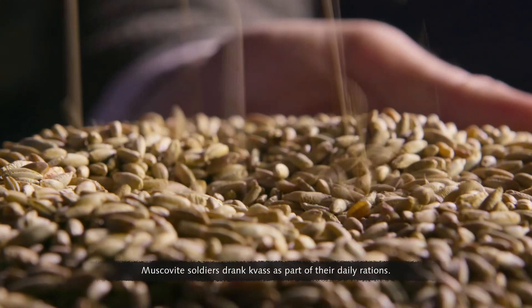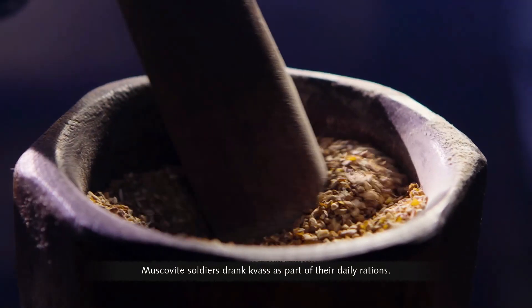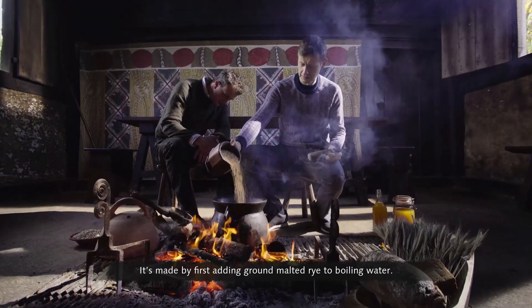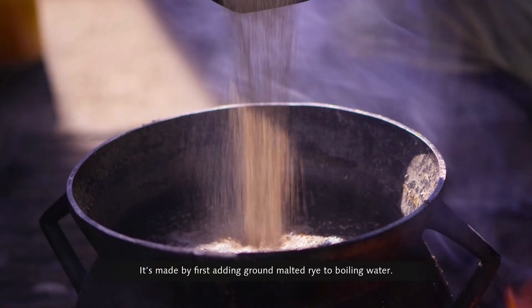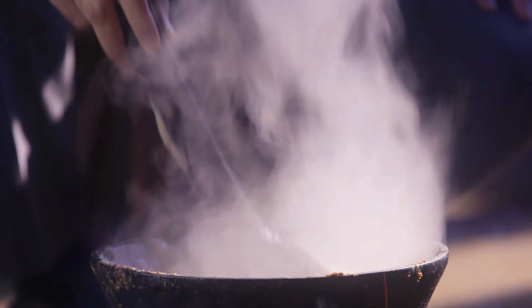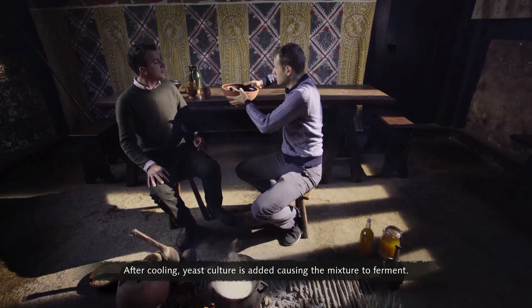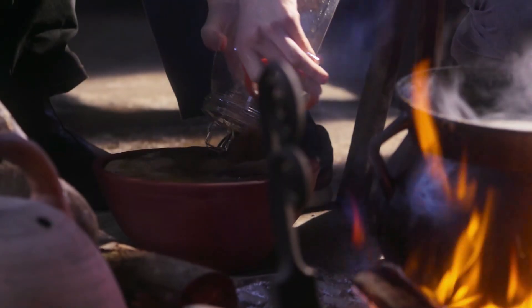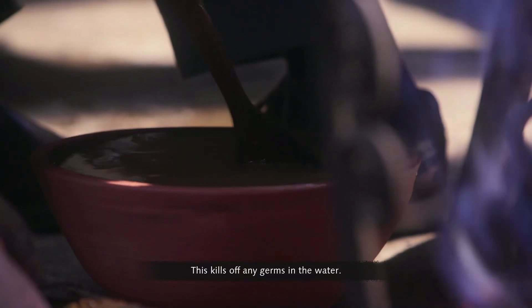Muscovite soldiers drank kvass as part of their daily rations. It's made by first adding ground malted rye to boiling water. After cooling, a yeast culture is added, causing the mixture to ferment. This kills off any germs in the water.